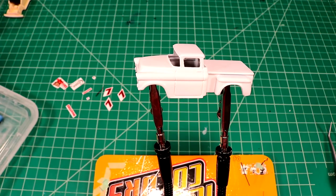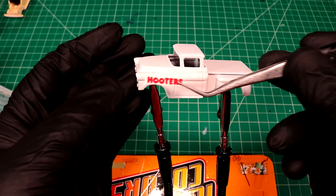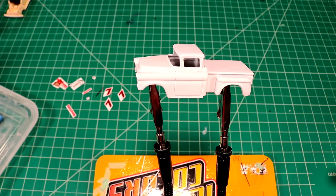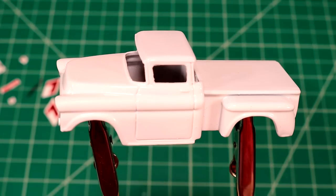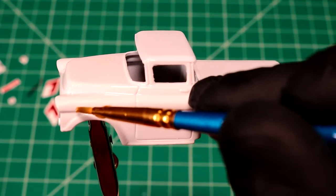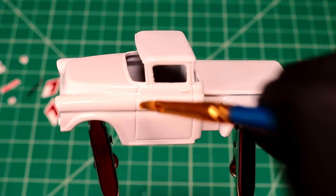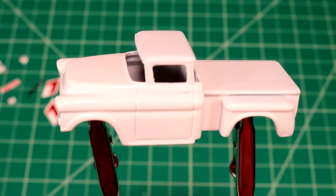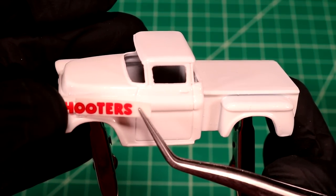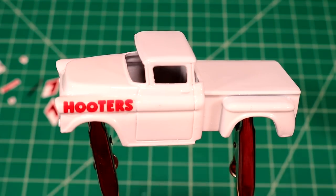I'm going to do these nice bright Hooters fender decals first. I'm going to use Micro Set. I find whenever I just use water, unless you can let it dry overnight, there's always water that gets trapped below the decal. With Micro Set I don't have that problem. So if you're one of those guys that's been struggling with getting nice decals, start using a setting solution and I bet your world will change.